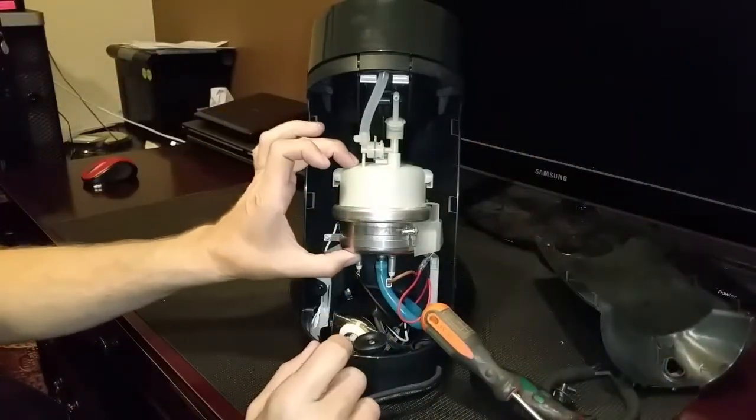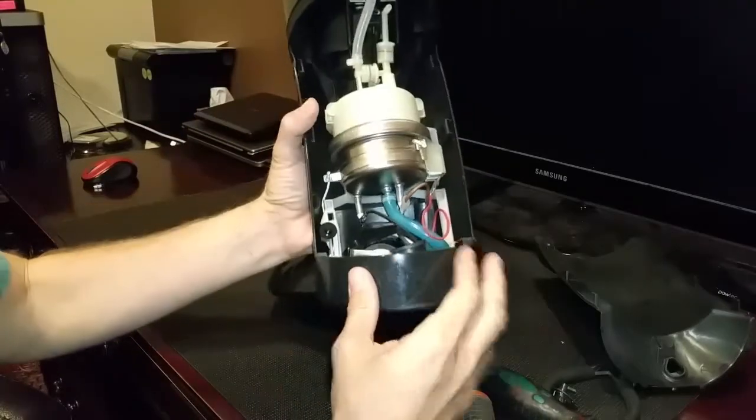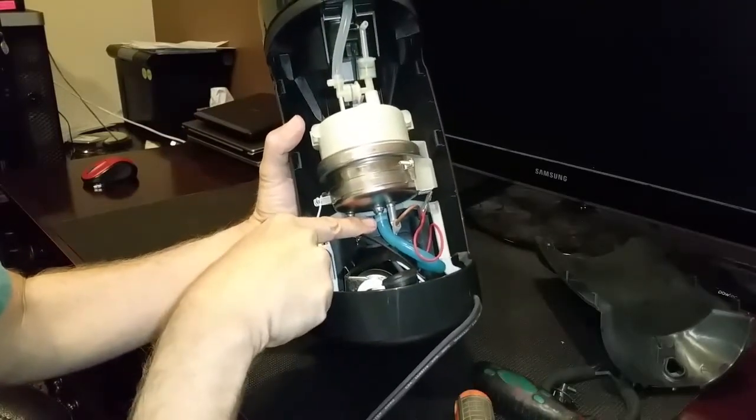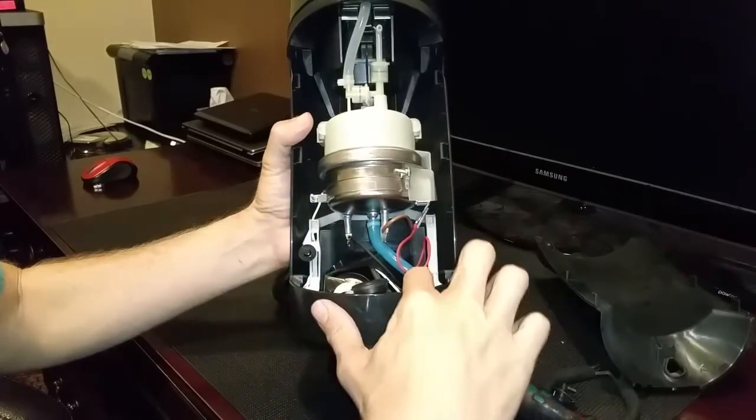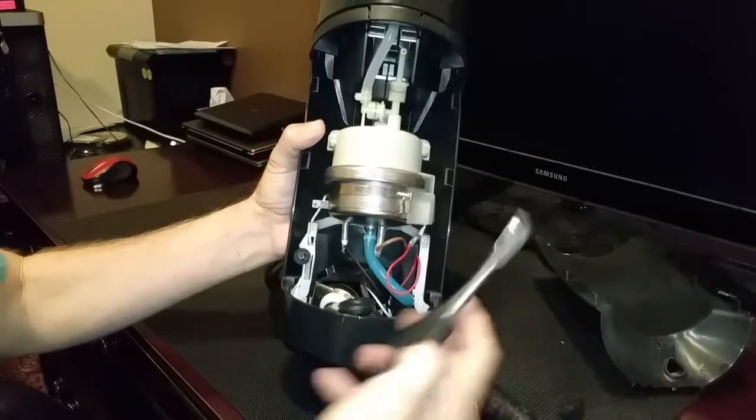This whole thing rather easily comes off. This is the boiler and it stays full of water all the time, so all you have to do is clip this little zip tie that's around the bottom tube. You pull the bottom tube right off and the water will drain right out of the boiler.